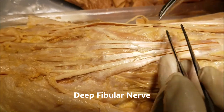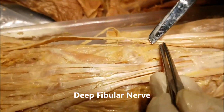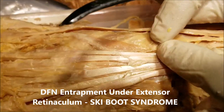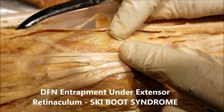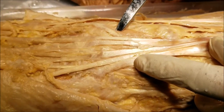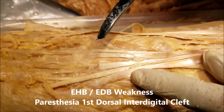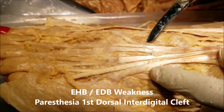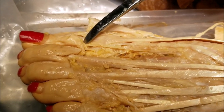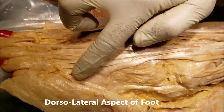Both these muscles are supplied by the deep fibular nerve. Compression of the deep fibular nerve inside the extensor retinaculum — called ski boot syndrome — will cause weakness of the extensor hallucis brevis and extensor digitorum brevis, along with numbness, tingling, and paresthesia in the first interdigital cleft.